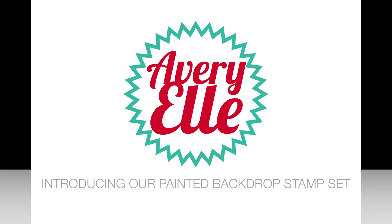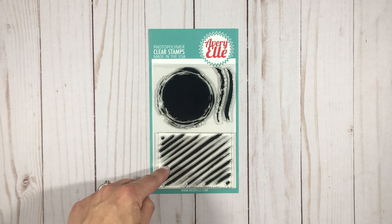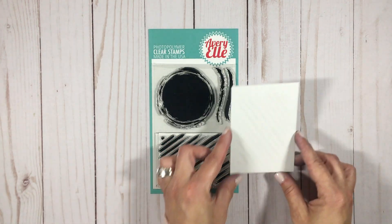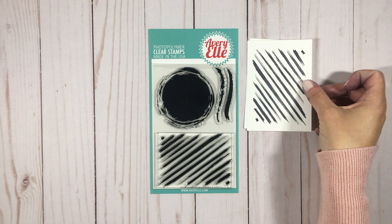This is Jamie and today I'm introducing our painted backdrop stamp set. This set contains four images: a circle painted image, painted stripes, and two brush stroke images. These are sized to fit images on top and create a nice focal point and some interest behind.